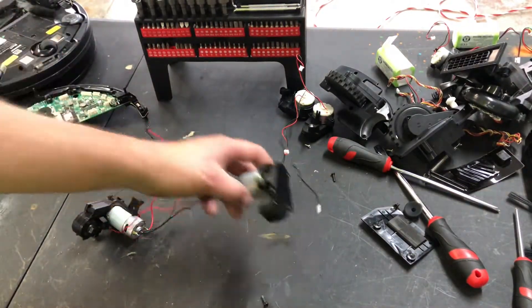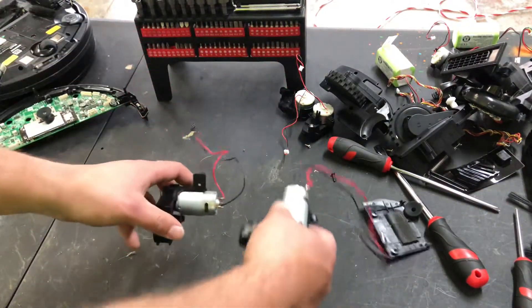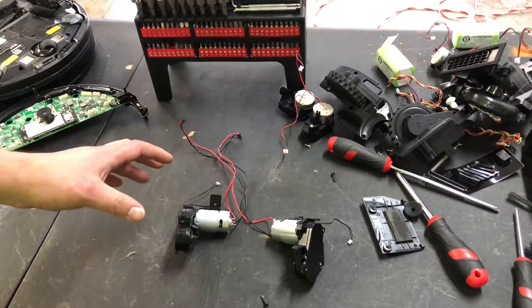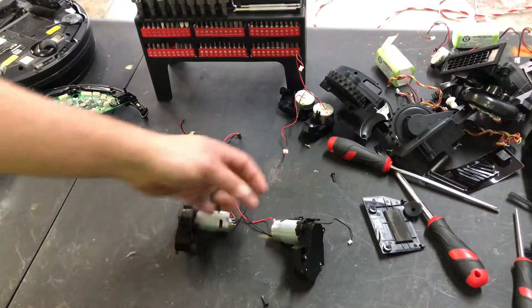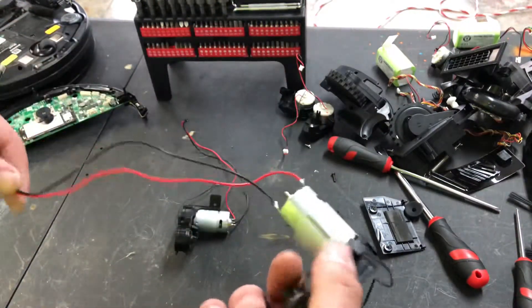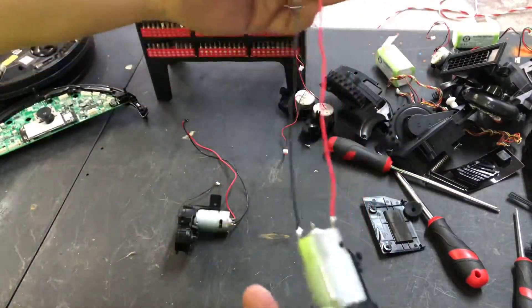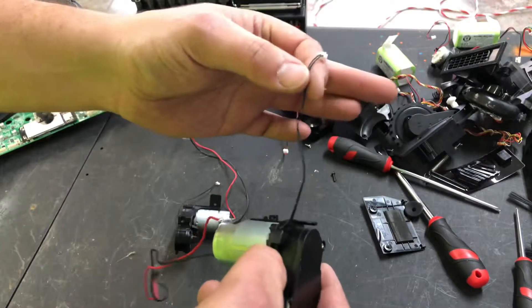Hey guys, today I'm going to show you how to troubleshoot your Shark IQ 1001 main brush motors if they're giving you trouble. First thing is once you get them out — I have videos on how to disassemble them — check for any kind of cuts in the wires and make sure the wire is good.